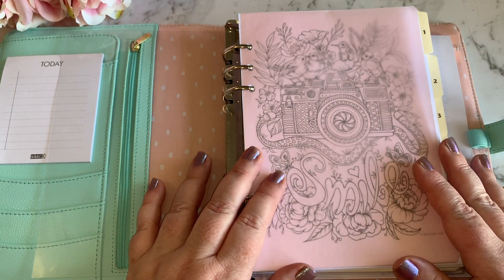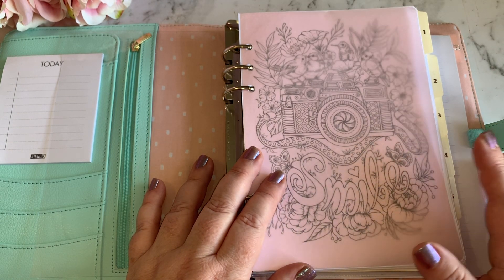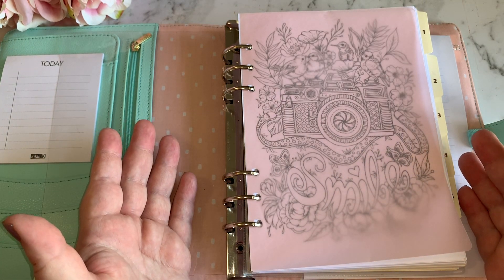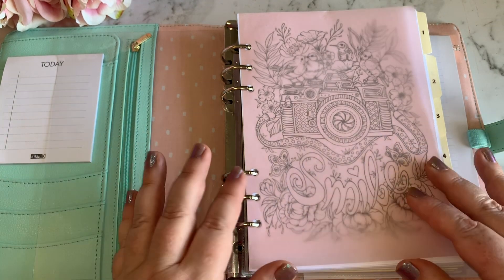So I just wanted to show you a couple of the pages that I've come up with myself to use, and hopefully if these are something that you're happy to use, I will try to work out how I can share that file with you.